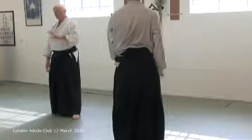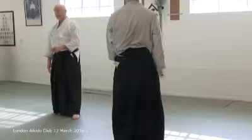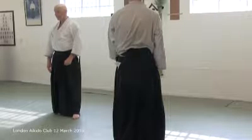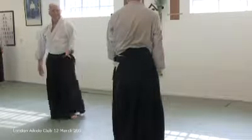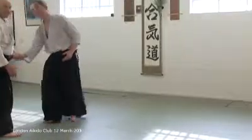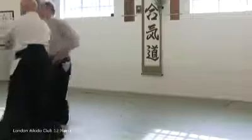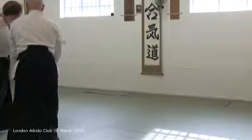Or you can pretend — grab hold of his wrist and do shivan. Never works there. There is no shivan there until right down here.